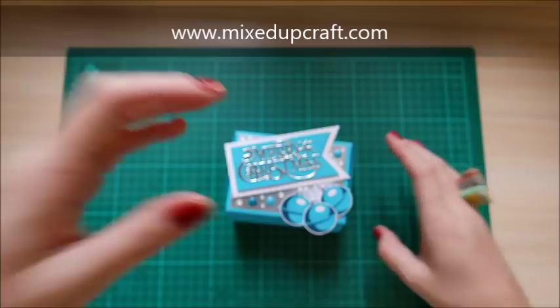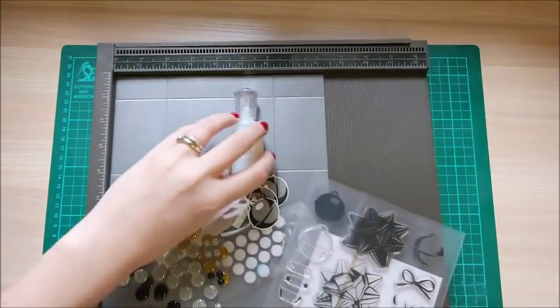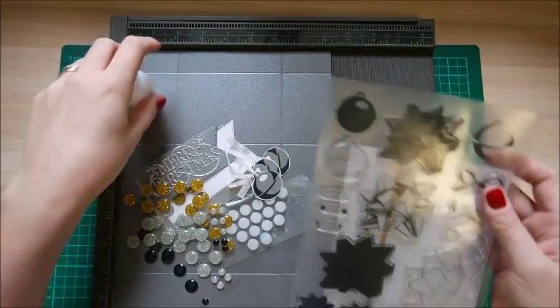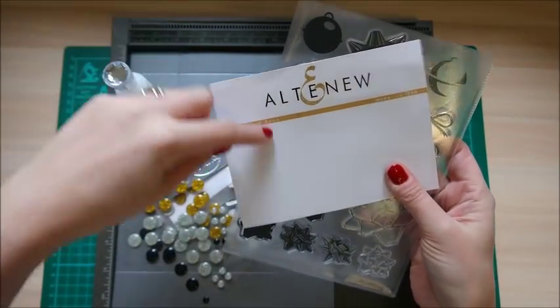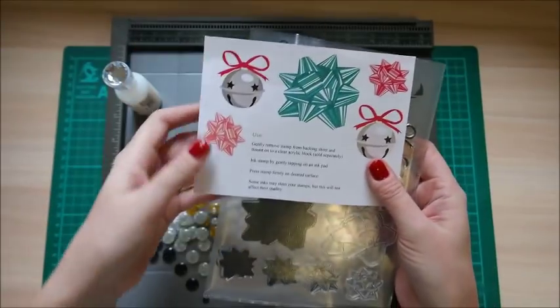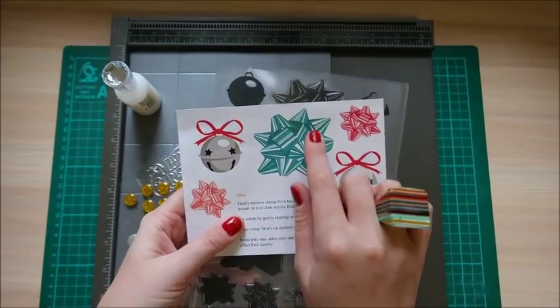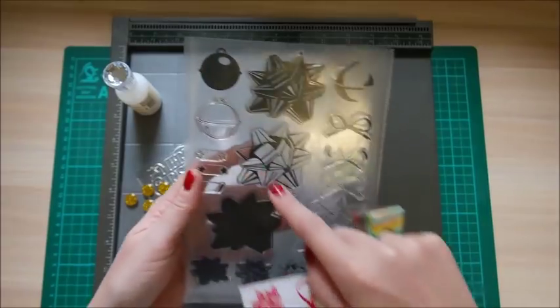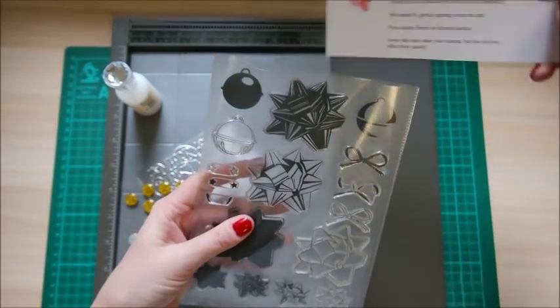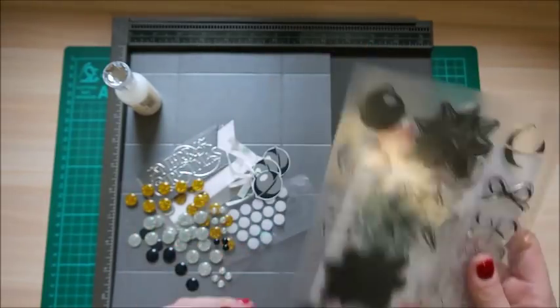So let's crack on and make this one. You are going to need these bits and pieces. This is the stamp set by Altenew and it's called Bells and Bows. They're the other effects that you can get with them. I've got a really lovely project that I'm going to be doing with this bow. There are four stages for them — you don't have to use all the steps. I didn't use all of the steps just to create those bells there, but they're really, really good. I'll share all the links below.